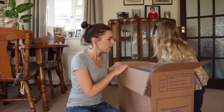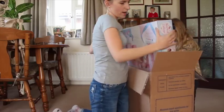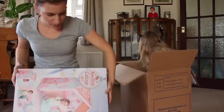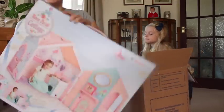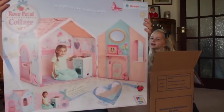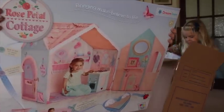What's that? That's it. Oh my goodness, it's so heavy. So this is what it is. Rose Petal Cottage is basically an indoor playhouse and it's all made of fabric and plastic.